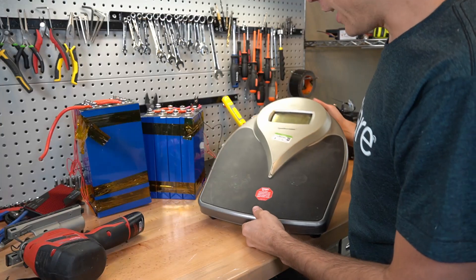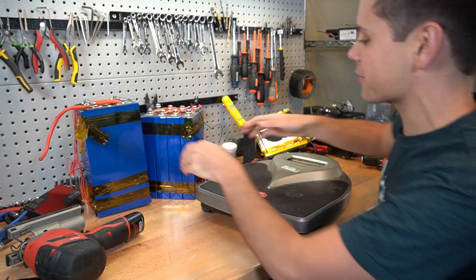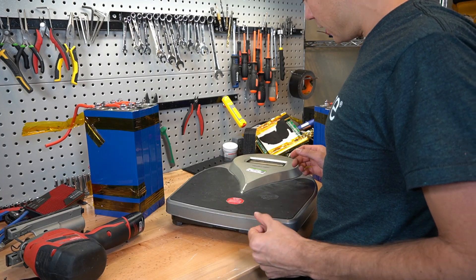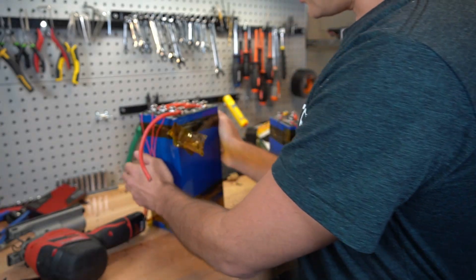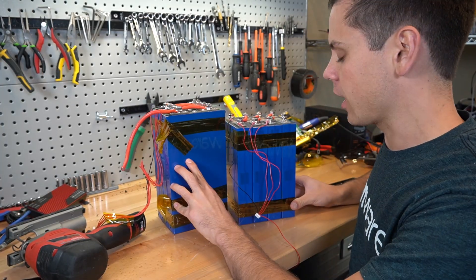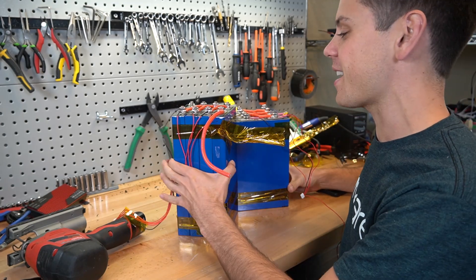I just went to Goodwill and bought a scale for eight bucks so we can weigh these batteries. The weight of these batteries wasn't enough to register individually, so I held them while standing on the scale and weighed myself before and after. They weigh the exact same amount, down to 0.1 of a kilogram. So these are the same size batteries, but they are definitely not the same batteries.